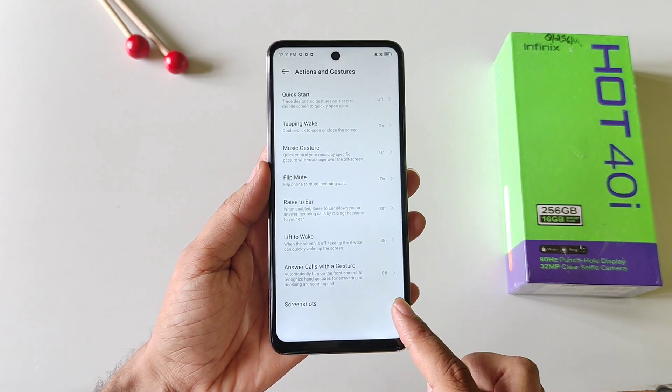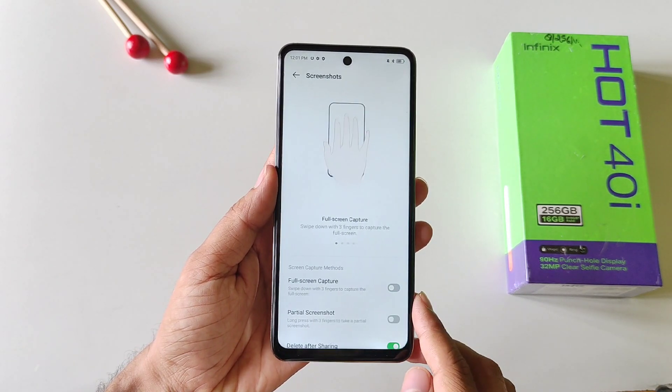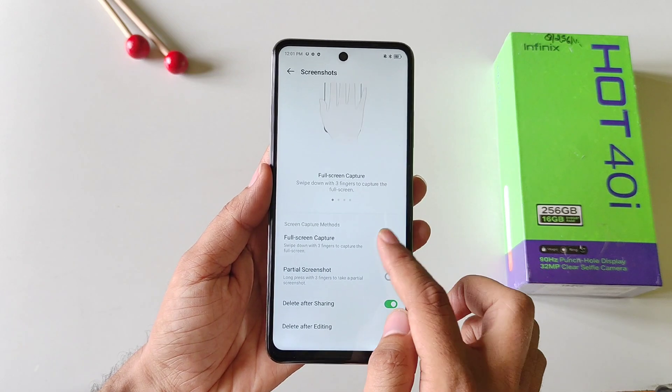There at the bottom you will see the option of Screenshots. Click on this and then enable Full Screen Capture.